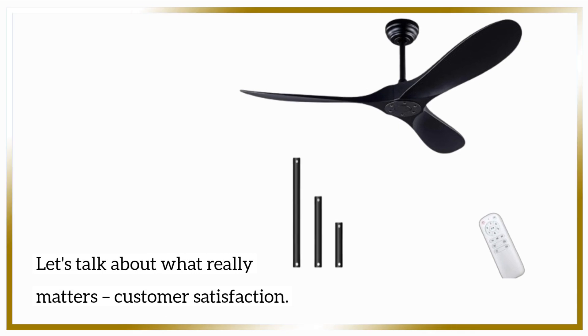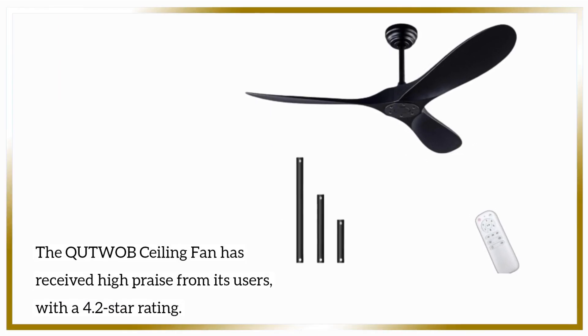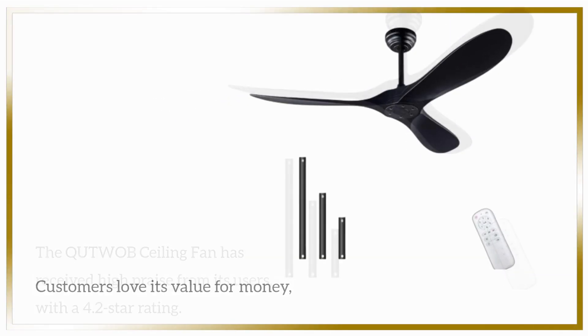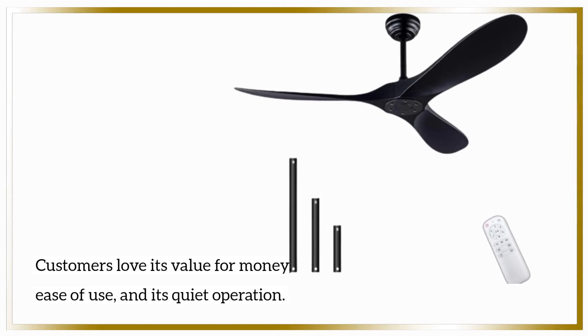Let's talk about what really matters — customer satisfaction. The QUTWOB ceiling fan has received high praise from its users, with a 4.2-star rating. Customers love its value for money, ease of use, and its quiet operation.